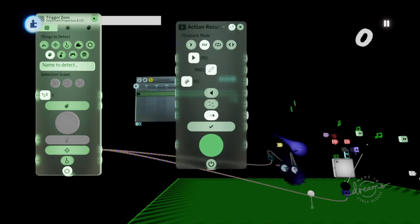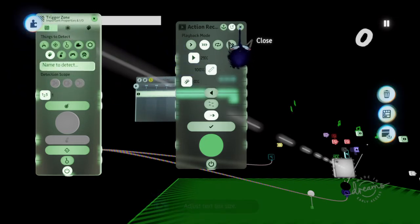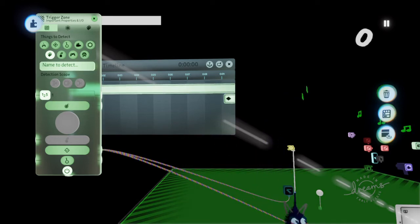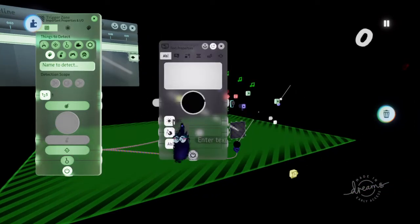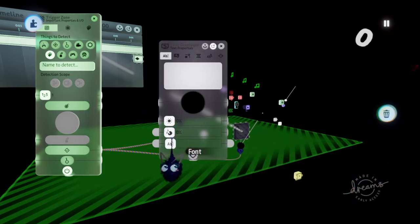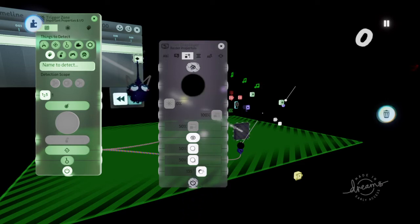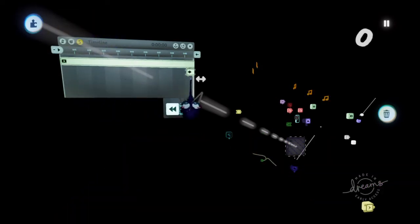With an action recorder, I action recorded myself dragging this all the way to the end — giving it the appearance of health depleting whenever you get hurt, whenever the note is detected and it touches that area. Near the end here, you want to make it so this turns off the text displayer. You also want to make a doorway to a game over screen or back to the main menu. What this keyframe at the end does is turn text opacity down to zero, turn this off, turn this off, and power this off — making it look like you've lost all your health instead of there being a little remainder at the end.